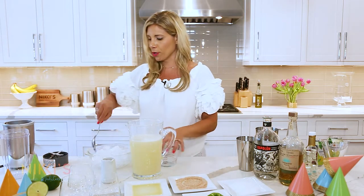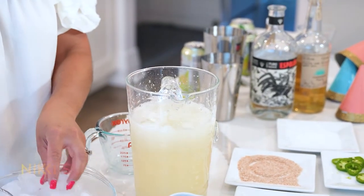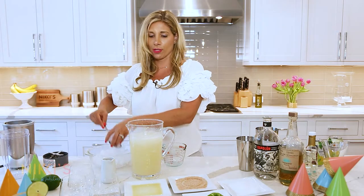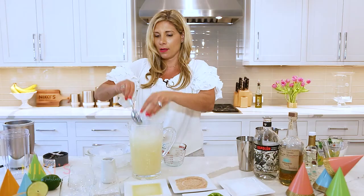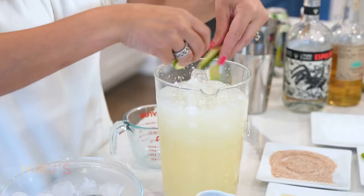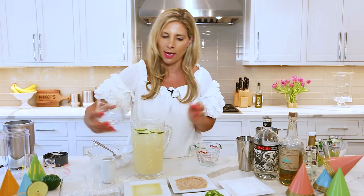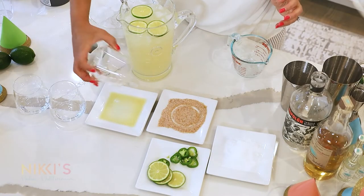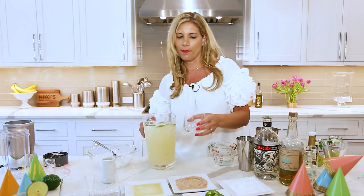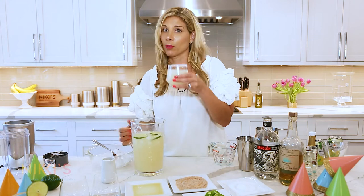Add some ice before your friends arrive. I would put this right in there with some limes — just float some limes around in there. Serve this with glasses displayed, and garnish one with lime and regular salt for your refreshing cocktail.